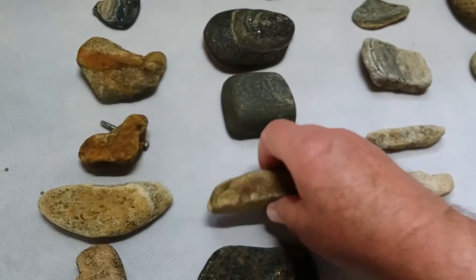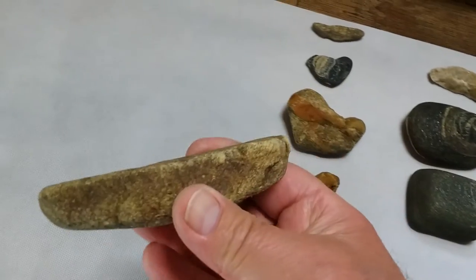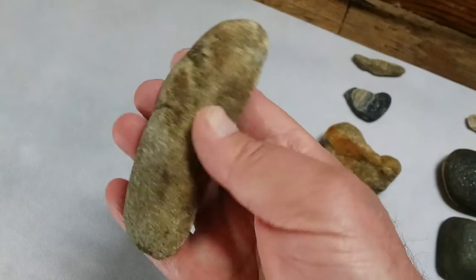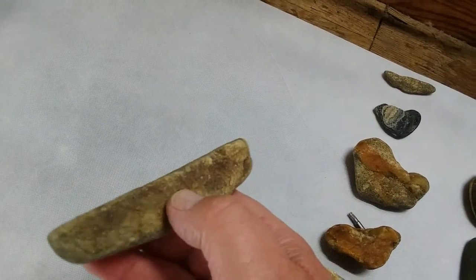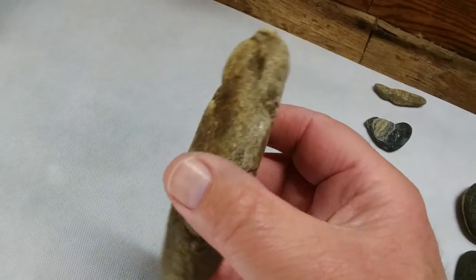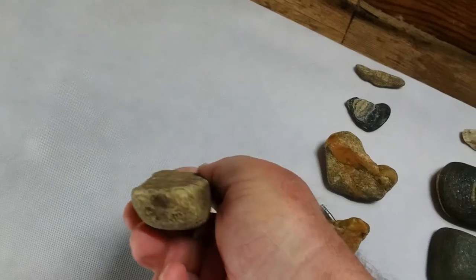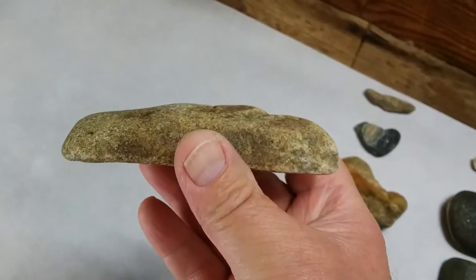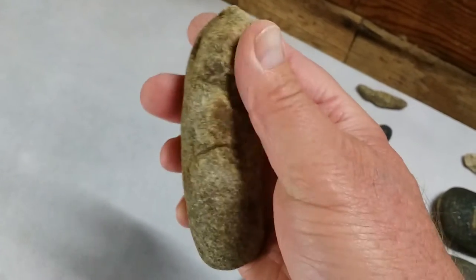This is a quartzite polishing stone or grinder. I've got a few of these that are kind of that banana shaped, but this is in decent shape so I decided to keep it. That surface there is completely flat. You can see the oils right here from the fingers and up here on the top too. It's a nice piece.